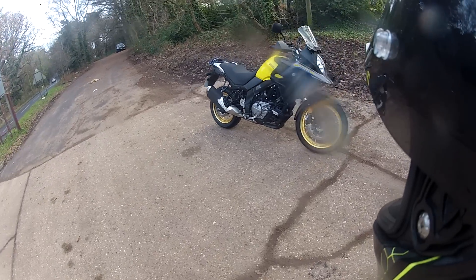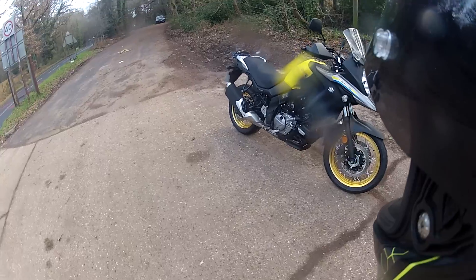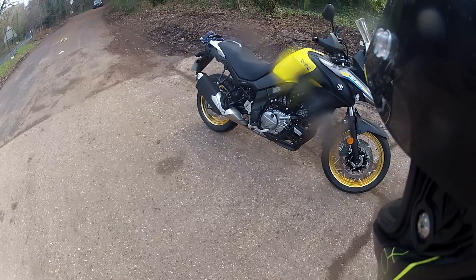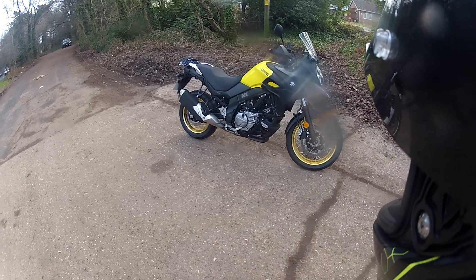Hi guys, Mark here. We've got a nice review for you today on a really lovely Suzuki DL 650 V-Strom. This is the new model that came out around about a year ago — I think it was 2017.